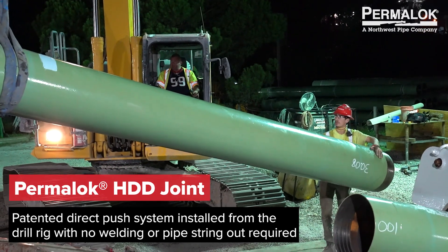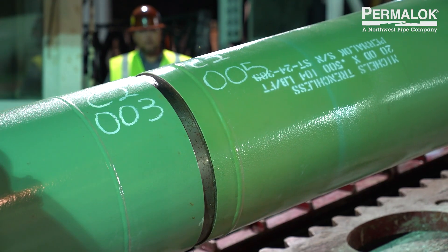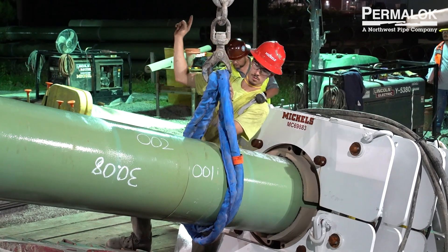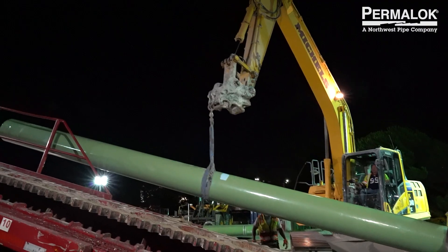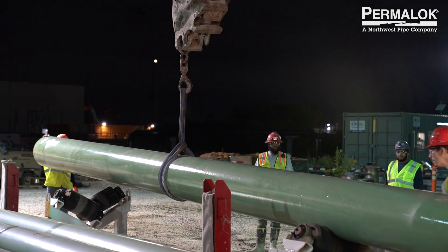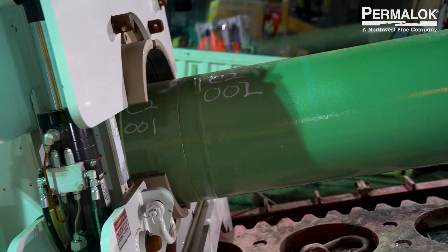The Permalock HDD joint fits together with a press-fit connection, similar to the original T5 and T7 Permalock joints. The benefits are: number one, there's no welding, so you save all that time and money. Number two, you don't have to worry about pipe string out on the exit side of an HDD. You're able to cartridge load the pipe joint similar to the pilot stem on the launch side and utilize a much smaller footprint for the installation.